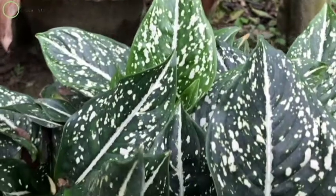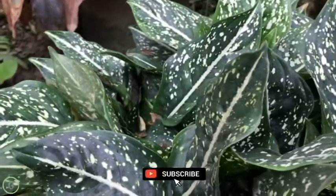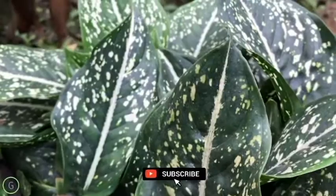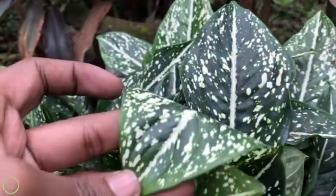Aglaonema, also known as Aglaonema Snow White, is also called Chinese Evergreen because its leaves have a deep green color like a peace lily. The white portions with tiny dots indicate it as Snow White, like snow falling from a dark sky.